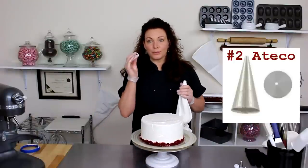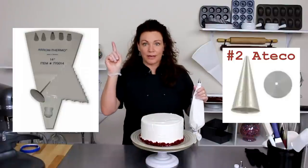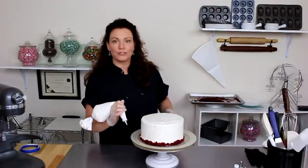With the number 2 tip found in your Gretchen's Bakery Essentials Cake Decorating Kit — you can click right here to check that out if you're interested — we're going to do a Cornelli lace pattern along the edge of this cake.